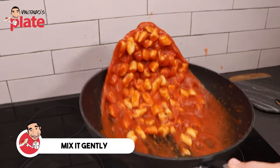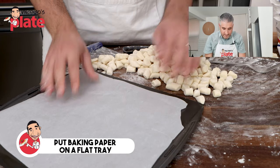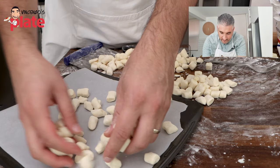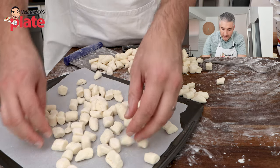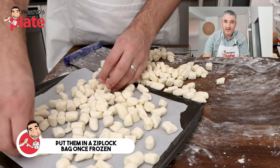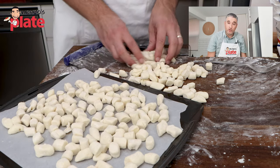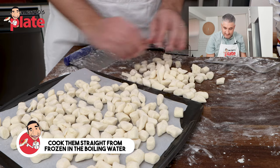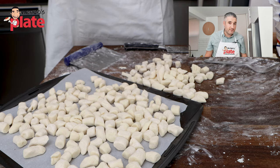You can also freeze the gnocchi. What I like to do is get a flat tray, put baking paper on top, and put the gnocchi on top and let them freeze. I don't want to put them in a ziplock bag or container yet — I want to freeze them just the way they are. Once they are frozen, put them in a ziplock bag or a normal plastic container. When you want to eat them, cook straight from frozen into boiling water. This way they are not stuck with each other and will freeze individually. This is a very important step.